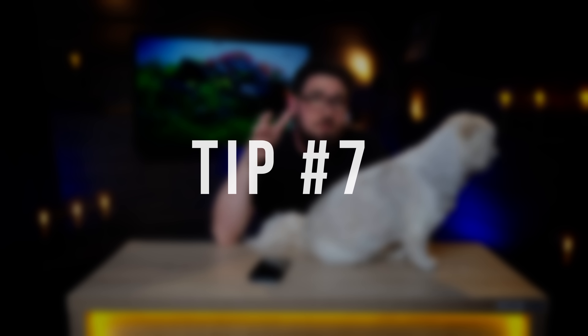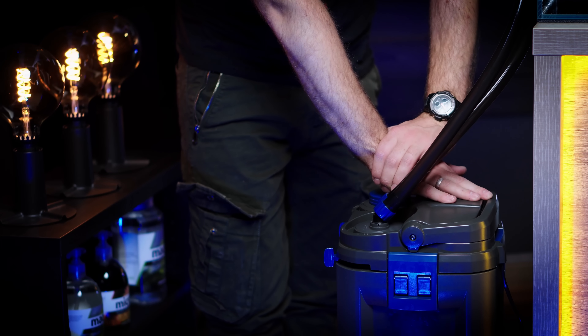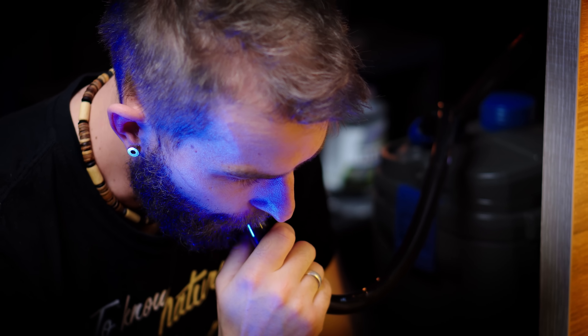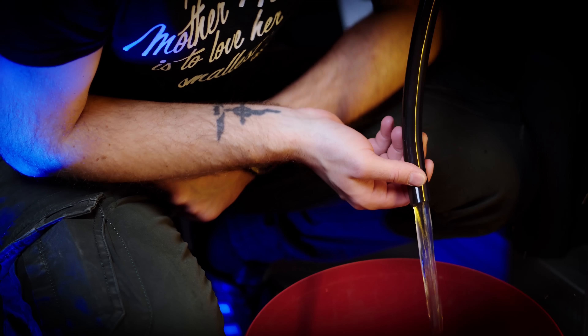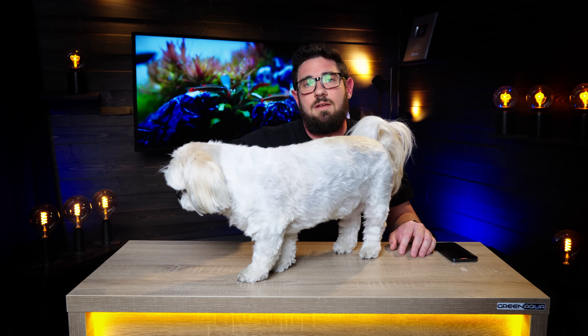Tip seven is about priming the filter. Most new filters have automatic priming solutions — there's a button on top which you push a few times, and it sucks up water from the aquarium and fills the filter. We usually don't use those; it's an option for error. The more you use it, the higher the chance it fails someday and you get leakage. It's much better to put the suction side into the aquarium and just suck the outflow side for just a second, obviously below water level. What the primer button does is create a momentary vacuum in the system — you can do this manually.